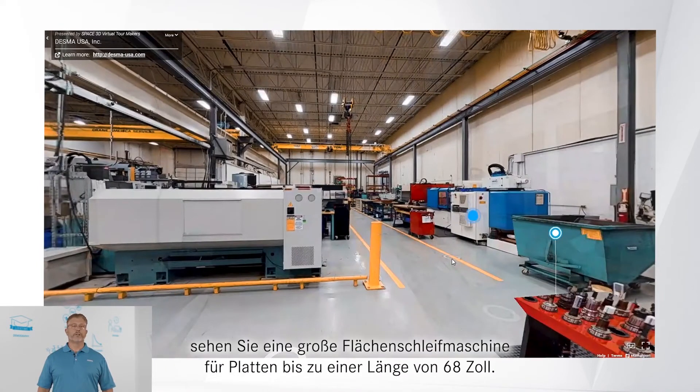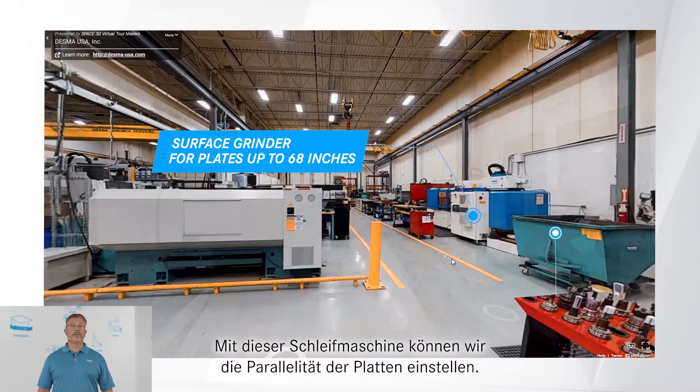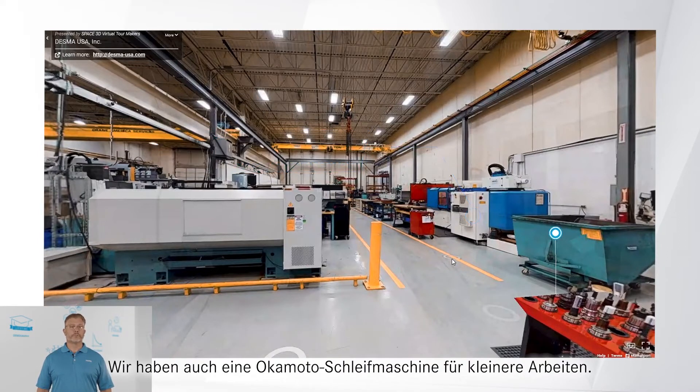As we move down the aisle, you will notice a large surface grinder for plates up to 68 inches in length. The grinder allows us to dial in parallelism. We also have an Okamoto grinder for small jobs.